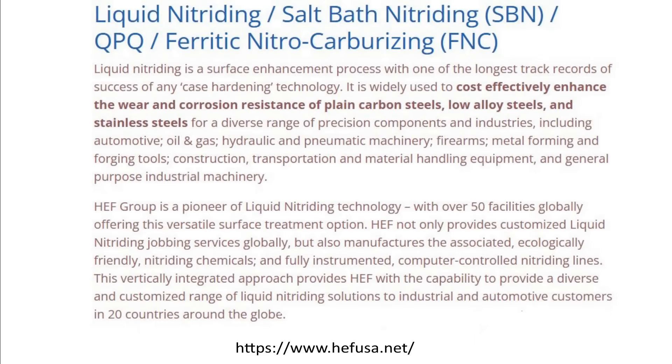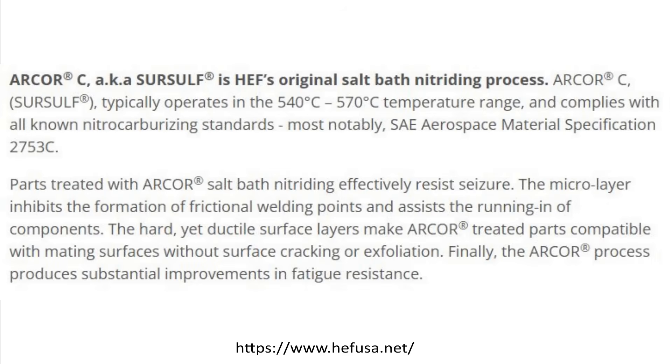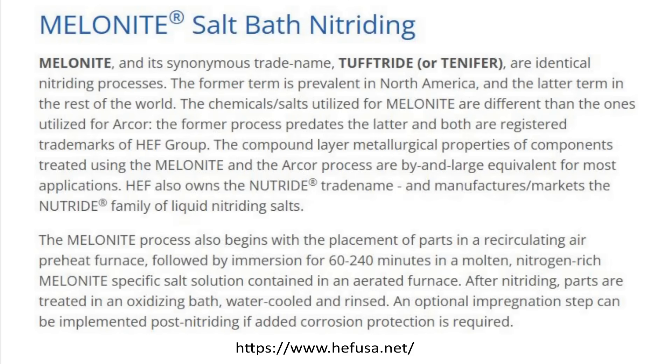There are a number of different salt bath processes. Over the years different processes and chemistries have been developed. Today, the rights or trademarks to many common salt bath processes appear to be owned by HEF Durferrit USA, or the HEF Group — their website is a great resource. They differentiate ferritic and austenitic processes and list Arcor, also known as Sur-Sulf, which they claim is the original salt bath nitriding process using sulfur-activated non-contaminating salts. The most common processes are Melonite, Tenifer, and Tufftride — HEF owns the rights to all of them and states they are identical processes.